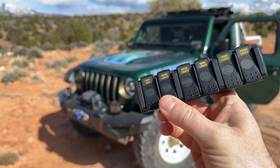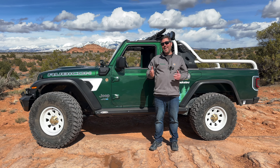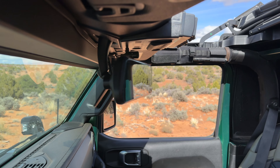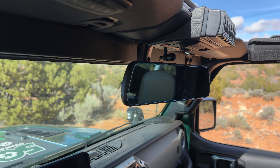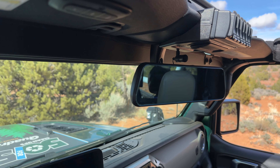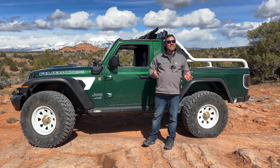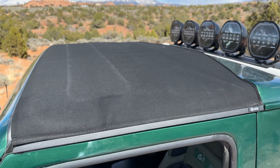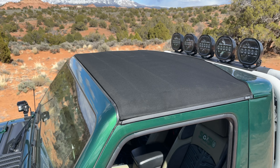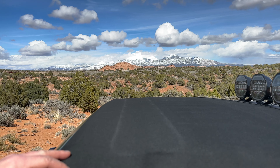Just below that switch bank is our Brand Motion full-view rearview mirror with a lot of functionality packed into it. It's actually a forward and rear-facing dash camera with the rear camera mounted back there in the tailgate — a standard mirror, but also a live-view monitor showing us what's behind us. One of the last additions up here to the cab was our Bestop Sunrider for hard top, with that great-looking black twill material added to our custom shortened Gladiator hard top.